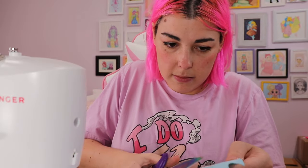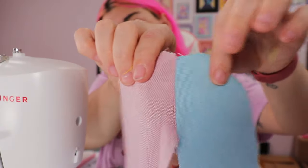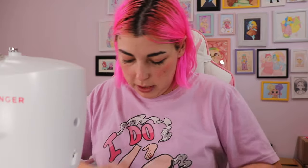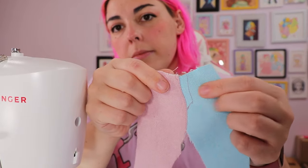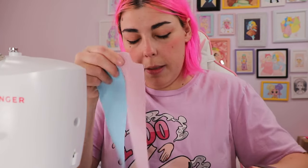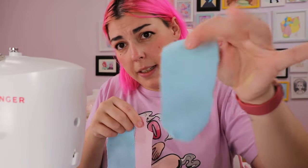I trim as I go because it drives me nuts having a thousand threads hanging off. So at this point we have this — now I'm going to do the front pockets. I've got a garbage can next to me, just so you know where I'm throwing things. For the pockets, I'm going to do a blue pocket on the pink side and a pink pocket on the blue side. So I just grabbed my fabric rectangle from the front.